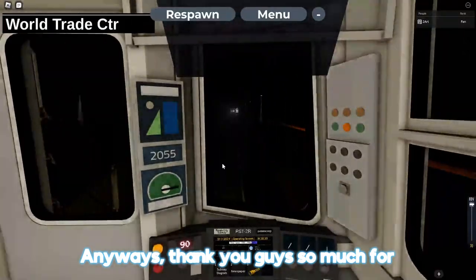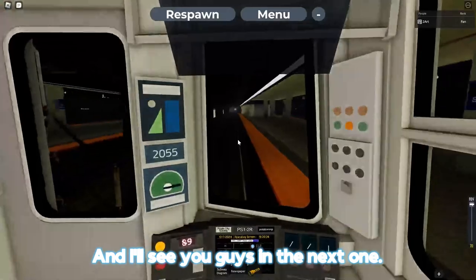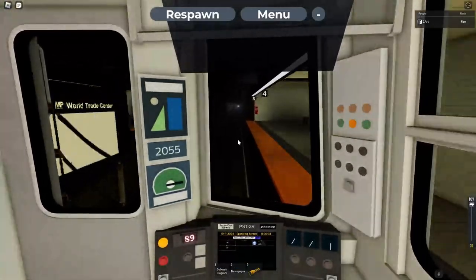Anyways, thank you guys so much for watching. Sorry for not uploading in like 5 million years. I'll see you guys in the next one. See you guys later.